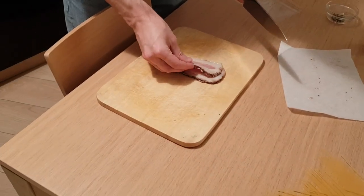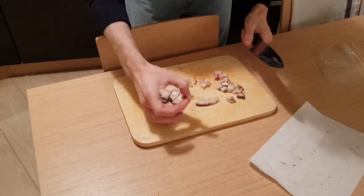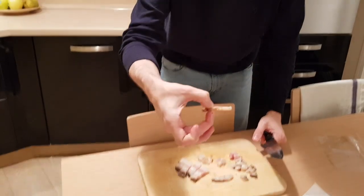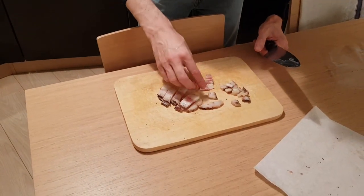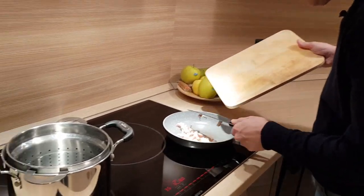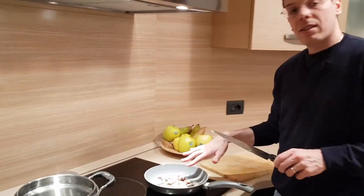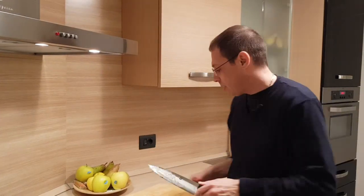What we want to do now is cut the guanciale and cook it. We can overlap the slices and cut. Ask your local butcher to cut two slices of about half a centimeter thickness for you. They go just like this into the pan. Don't add any other fat — don't add olive oil, don't add anything — because you already have a very large amount of fat. We don't want to add fat to fat.